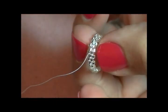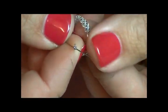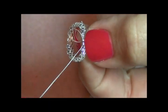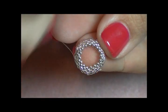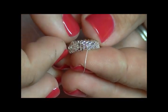If your little tail starts to get in the way at any time, go ahead and trim that off. Now you're done with your Delicas and you're going to be working with your 15s. Pick up a 15 and work it just like you would your Delicas. We are going to do two rounds of 15s — pick up a 15 and go through the next Delica sticking up. These rounds you want to pull nice and tight. We want these to start cupping downward. Do this all the way around for two rounds of size 15 seed beads.